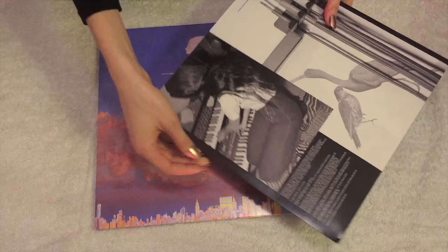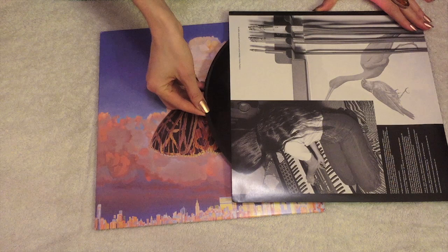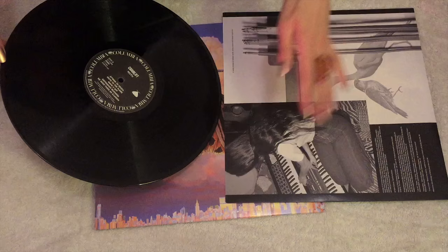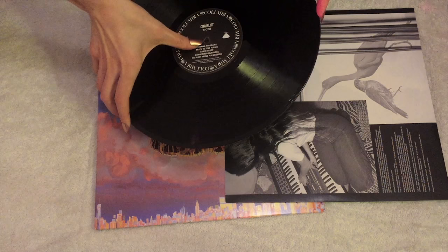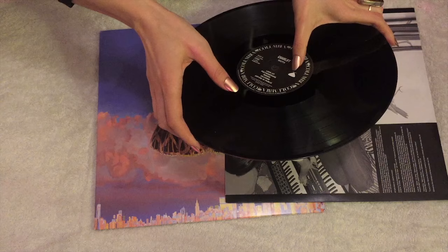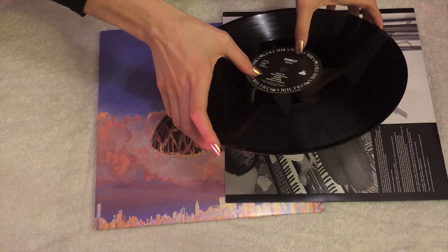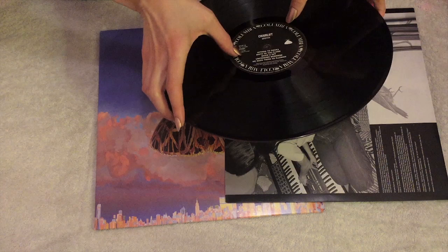Now I'm gonna take out the actual vinyl album. Be very careful not to leave fingerprints on it. We can see that it's a traditional black vinyl album with a black label. This is Chairlift Moth, side B. And it says Columbia — a very old-fashioned label type. And here you can see the moth. Now I'm gonna take this record and put it on my record player and listen to it, even though it already sounds very good just like this.